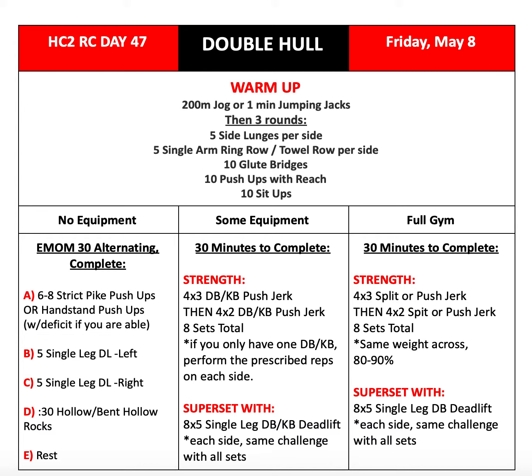If you're using a barbell, use the same weight for all sets, so you're starting at a heavy weight, not working your way up. Take some warm-up time to do some reps at lower weights with moderate jumps until you get to that 80–90%, and then start your sets. If you're using a dumbbell or kettlebell and only have one, make sure you're performing the prescribed reps per side. If you have two, go ahead and use two for all of them. You'll be supersetting that with eight sets of five reps of single-leg dumbbell or kettlebell deadlift, and you can keep the challenge the same with all sets.